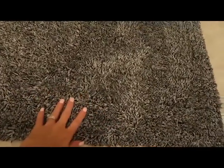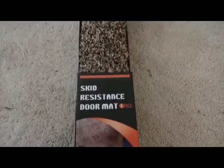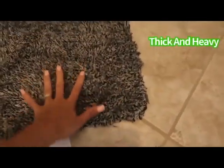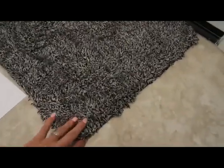I'm thinking about putting one by the back slider. It is the skid-resistant door mat and they come in tan and gray. Look — you guys cannot even move it. It's not even moving with me shaking it, which is what I look for. Being a mom, I don't want the kids slipping and sliding. These are awesome.